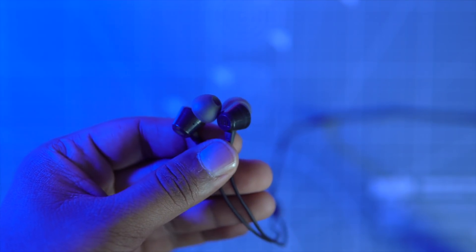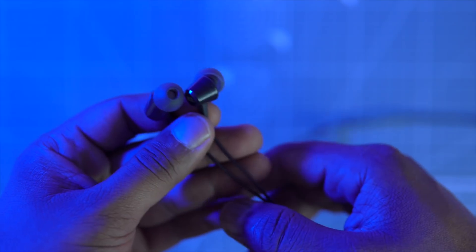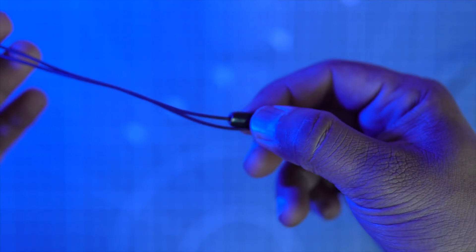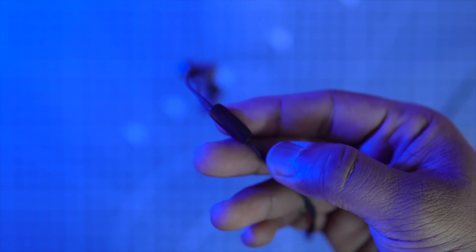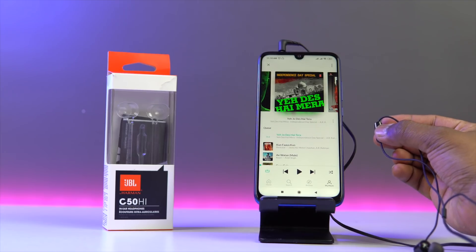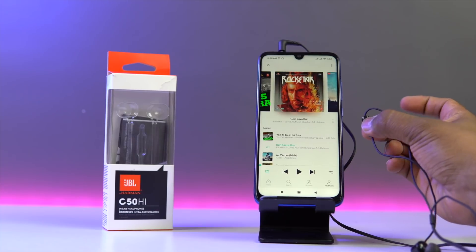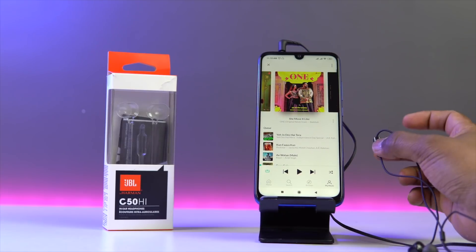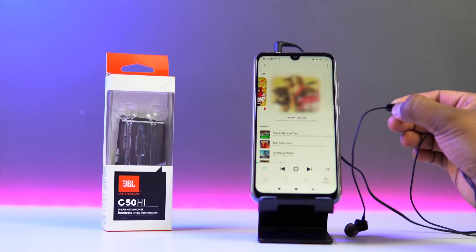In terms of design, it has an angular design and due to which they fit well — for me they never came off, so no complaints with the fit. You do get a mic and a button to take calls, which is nice. This part of the video is recorded with the mic on the JBL C50HI — let me know how it sounds in the comment section. You can use this button to play and pause by clicking once; clicking twice goes to the next song, and pressing three times is supposed to go to the previous song, but it actually goes to the next song instead — not the previous one as mentioned on the box. I tried it multiple times but always failed to go to the previous track, so hopefully JBL will fix it for future units.